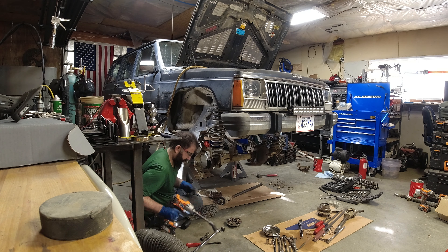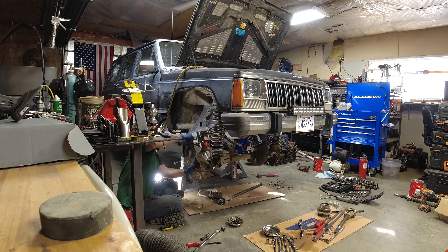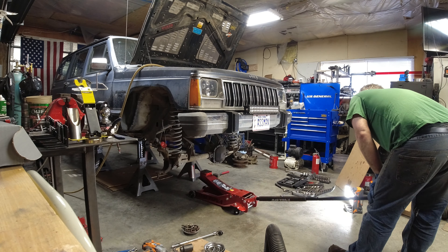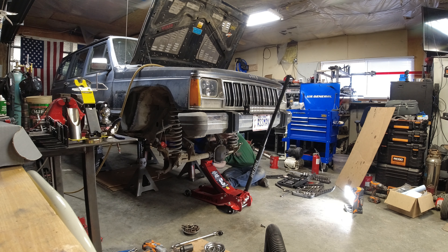With not meeting the Moab date, I'm really considering doing a WJ knuckle swap. It's kind of a lot of work. Not sure if the wheels I have right now clear the WJ knuckles and calipers — I might mock something up and see, and if it clears I might consider doing it.